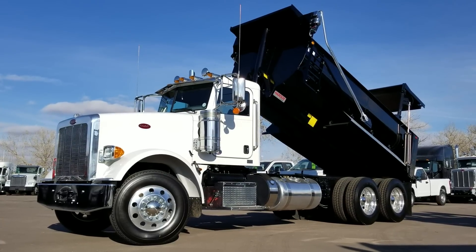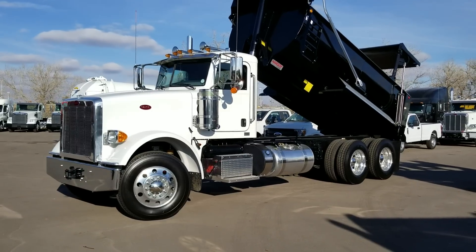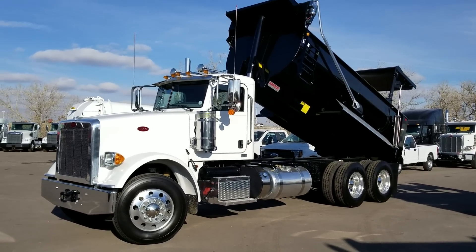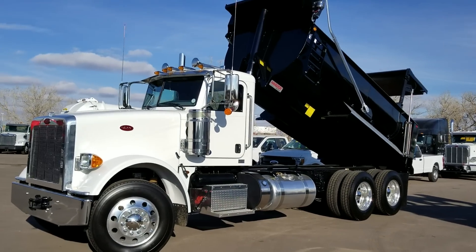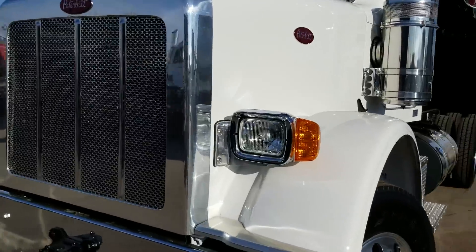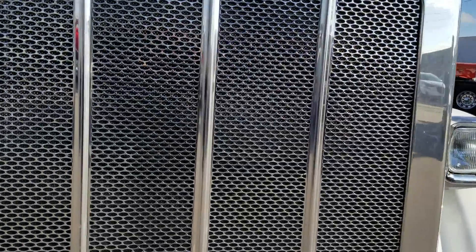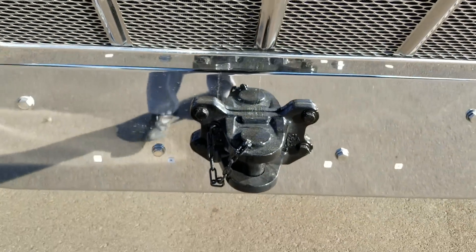Today we have a 2019 Peterbilt 367 with an Industrial Welding Colt Rock body on there, full elliptical. These ones have the smaller headlights, and a heavy-duty front toe pin on this truck.